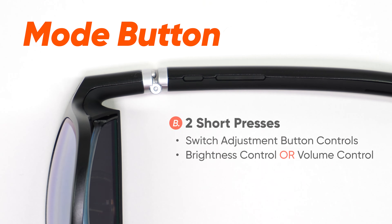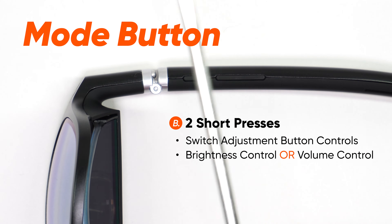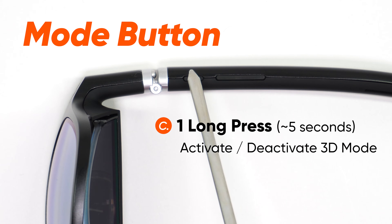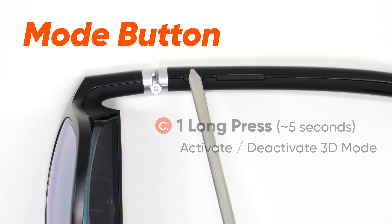With two short consecutive presses of the Mode button, you can switch the adjustment button to control either the volume or the brightness. One long press of the Mode button will switch the XR Glasses from 2D Display Mode to 3D Display Mode, and another long press will switch the display back.